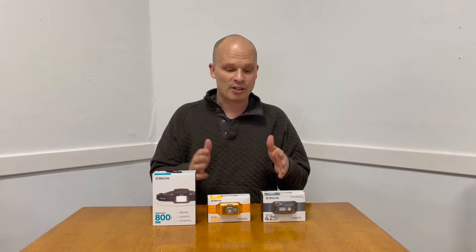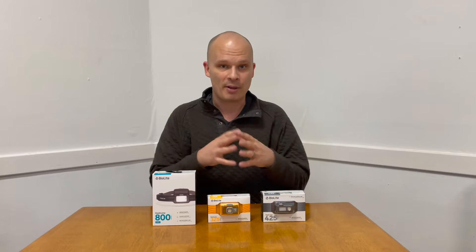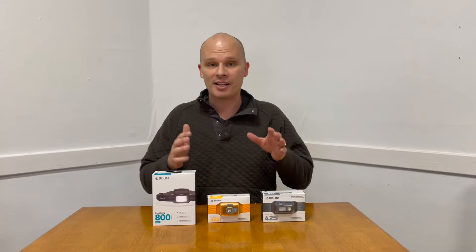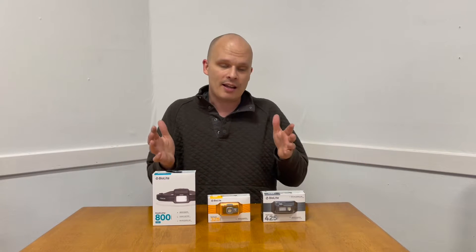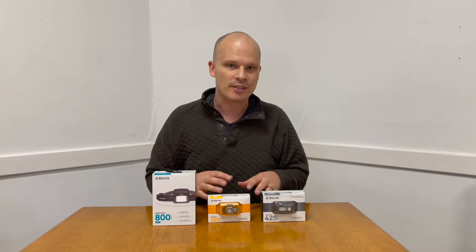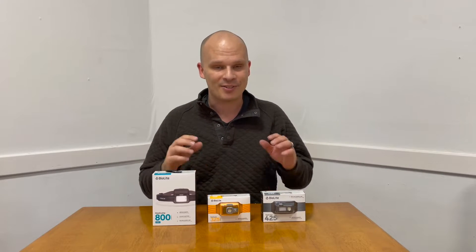These headlamps are an array of quality and capabilities — obviously the higher the number, the nicer it is and the better the illumination. In this video I'm going to go through each one, do some unboxing, test them out, and let you know which I like and which is the best value so you aren't spending your hard-earned money on the wrong one.